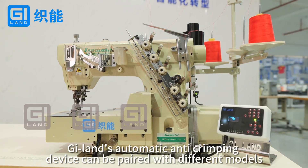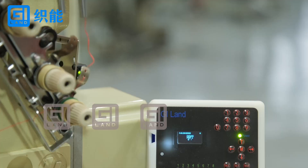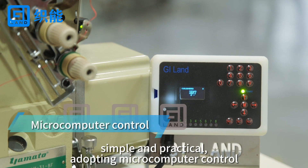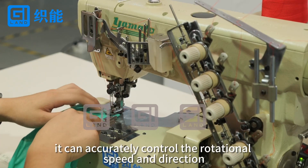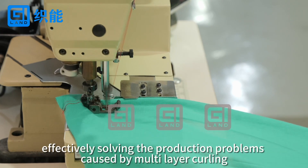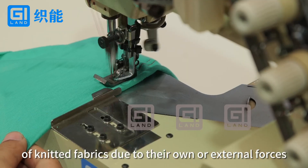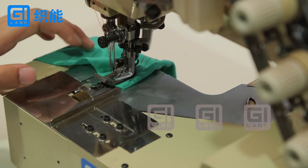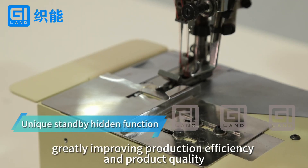G-Lens Automatic Anti-Crimping Device can be paired with different models. Simple and practical, adopting microcomputer control, it can accurately control the rotational speed and direction. Effectively solving the production problems caused by multi-layer curling of knitted fabrics due to their own or external forces, greatly improving production efficiency and product quality.